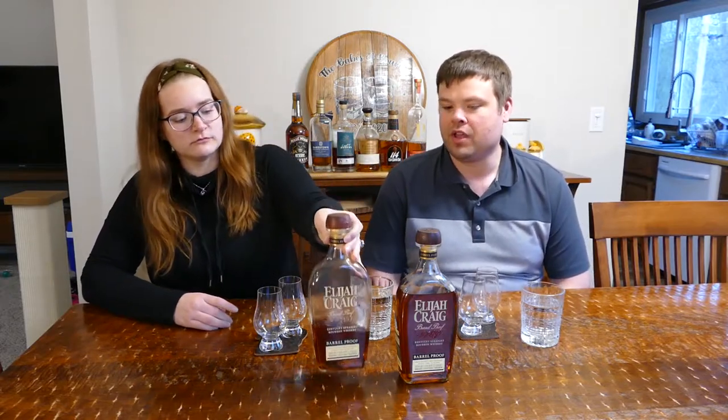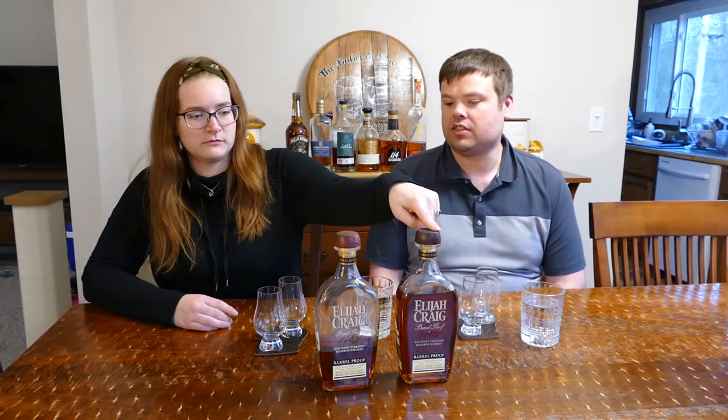It's the A121 and the C920. As promised, we said if we got a bottle of the A121 we would do this video, so we got it. We're not doing them blind because we don't have any biases against either bottle — we like them both separately and enjoy Elijah Craig Barrel Proof very much.